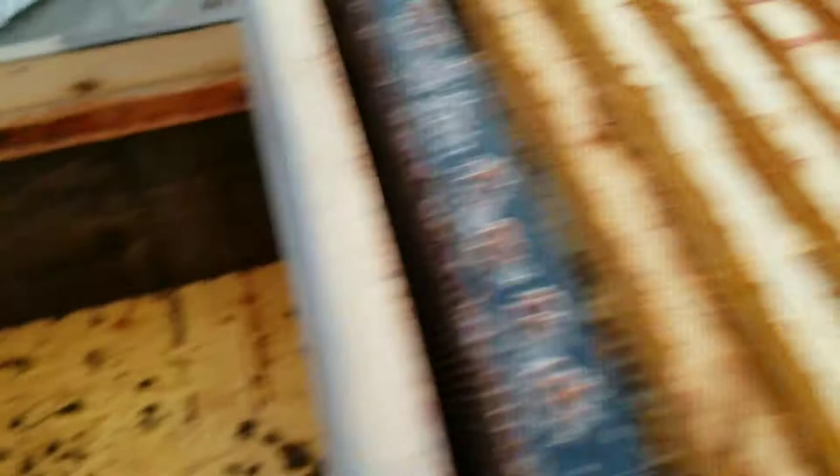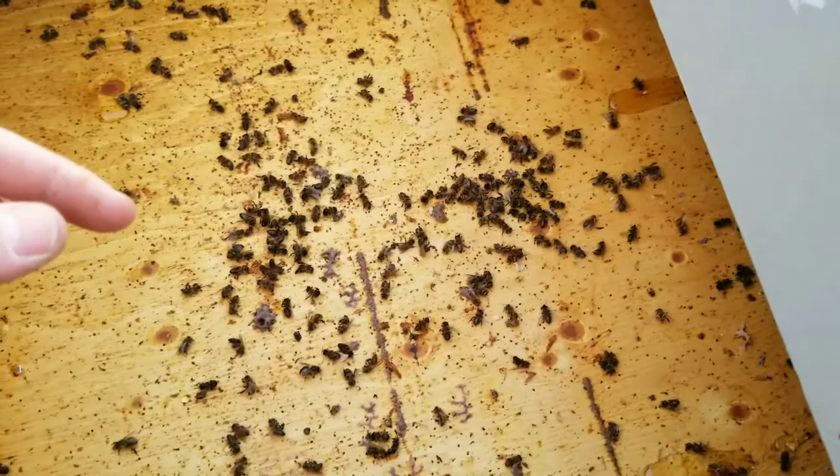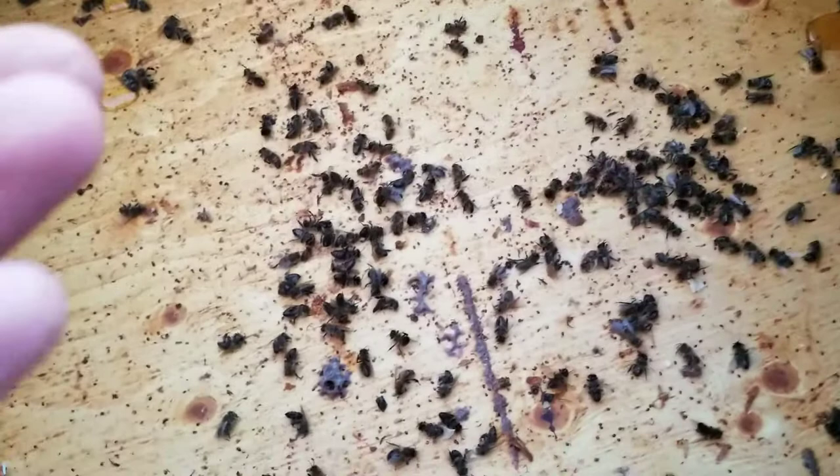On the other side of the Long Langstroth, when I was taking the frames out I was scraping off all the bees that were left in the cluster. You can see there's not very many left on this side. There are quite a few varroa mites on the ground here, so I'm assuming that's what their issue was. I did find the queen in that pile there — there she is right there. A very disappointing day.